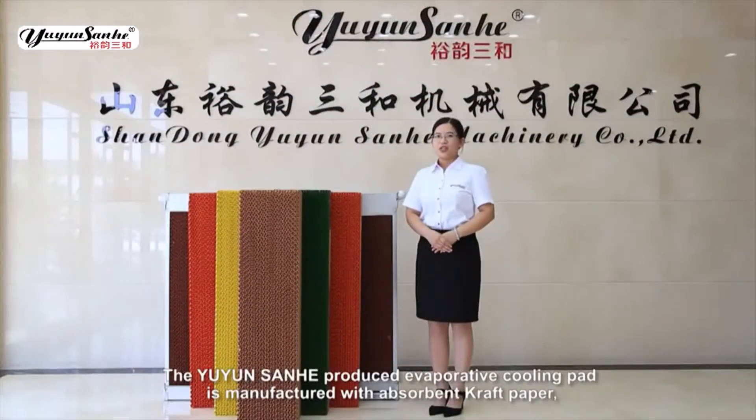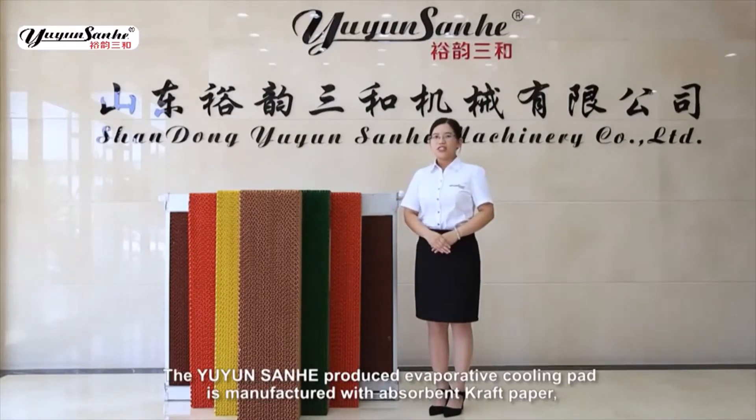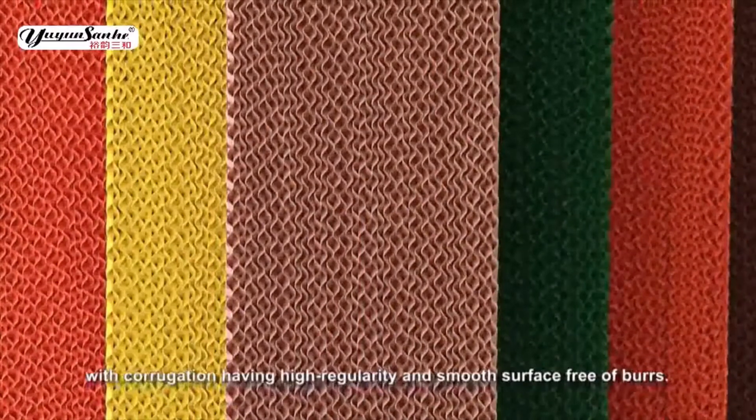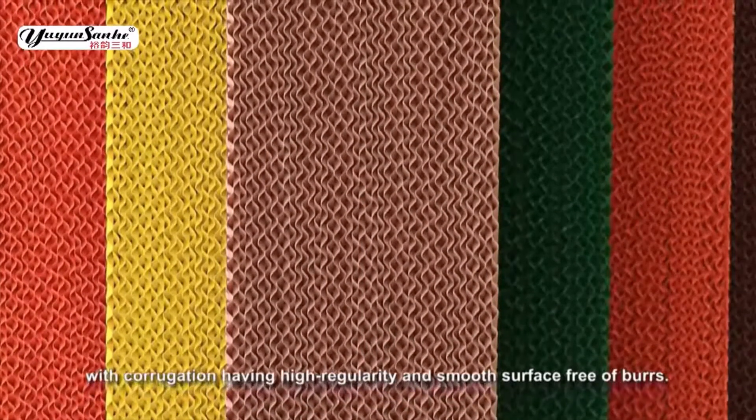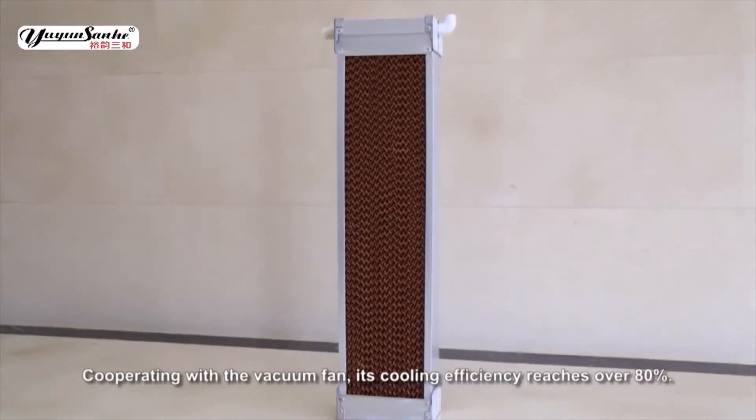The Union Sandhead Produced Evaporative Cooling Pad is manufactured with absorbent craft paper, with corrugation having high regularity and smooth surface through a fluid. Cooperating with the vacuum fan, its cooling efficiency reaches over 80%.